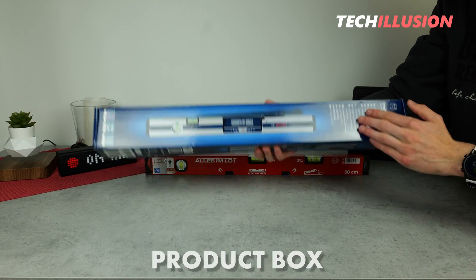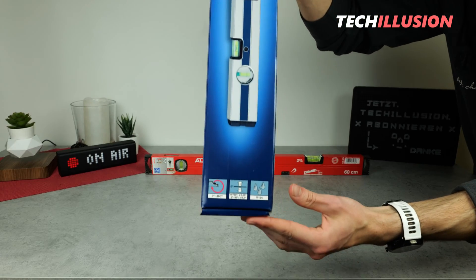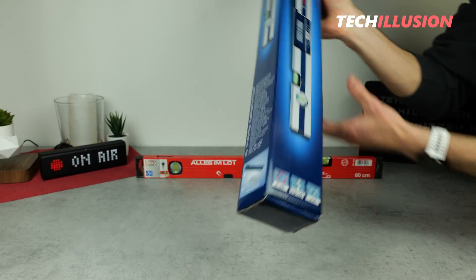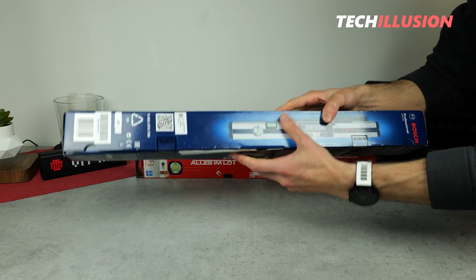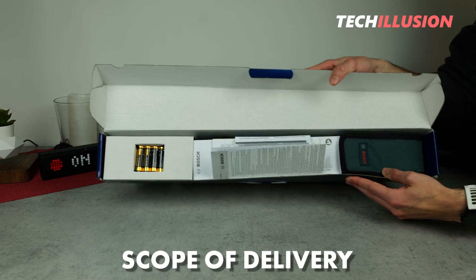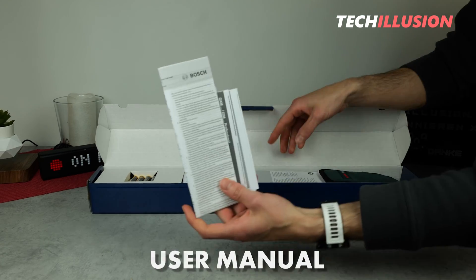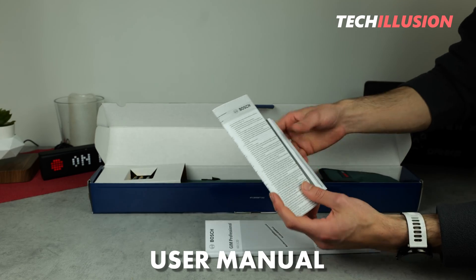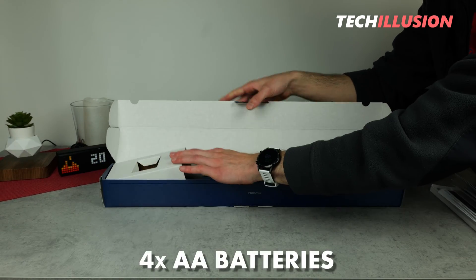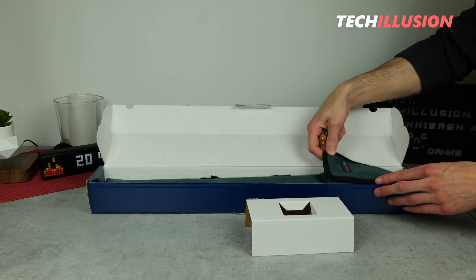On the product box, as usual, we find the corresponding label, a large illustration, and additional features of this spirit level, along with a few illustrations of the package contents. In terms of what we receive in the package: in addition to all the paperwork — user manual, warranty conditions, and certificates — there are four integrated AA batteries and the actual spirit level packaged in a separate bag.